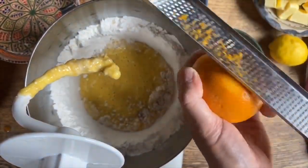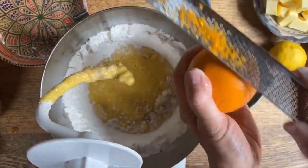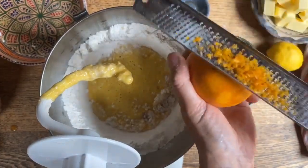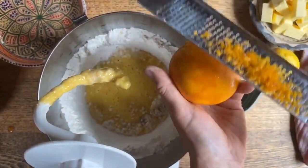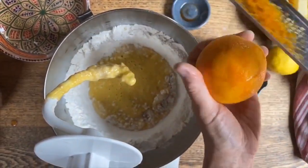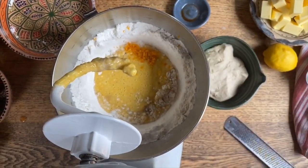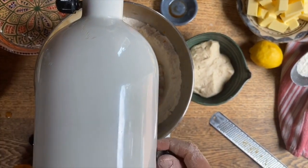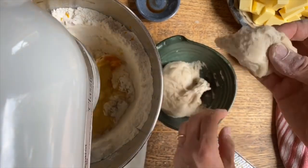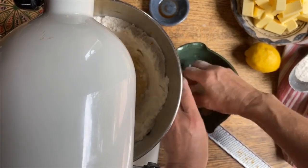Now if you make a savory brioche you would omit the orange and the vanilla. For instance, one really good one is brioche wrapped around some brie cheese — oh my, is that good. We'll add the zest in, close it back up, and mix it again. We're going to throw in some pieces of the pre-ferment so all this can nicely knead together.